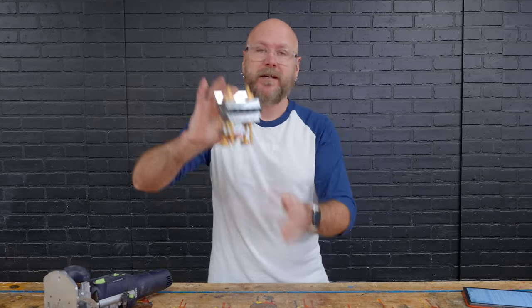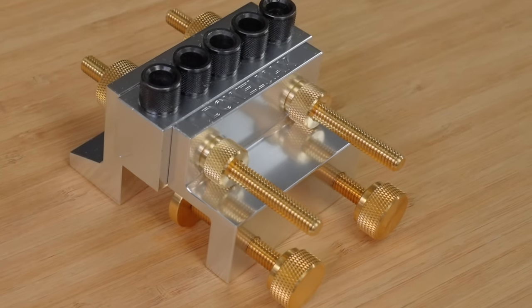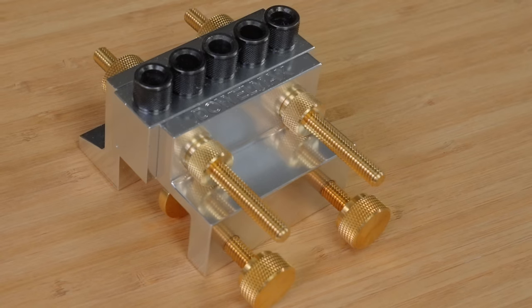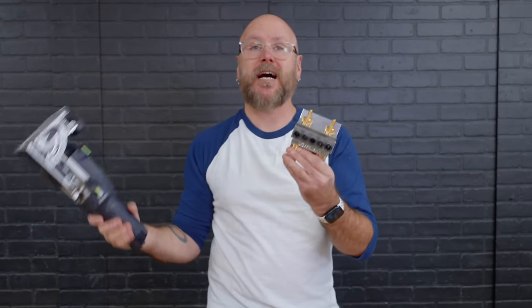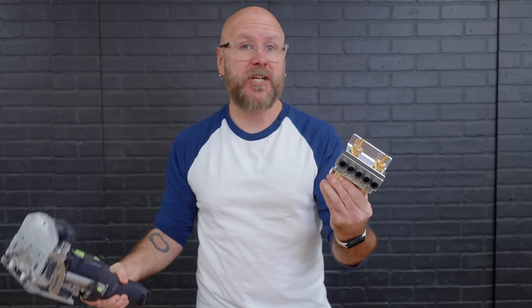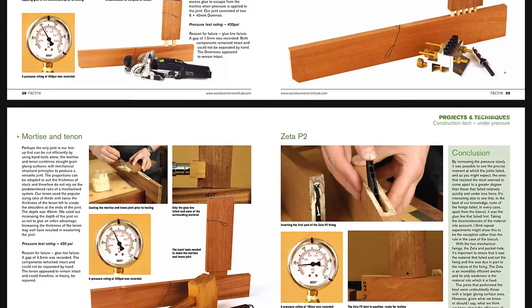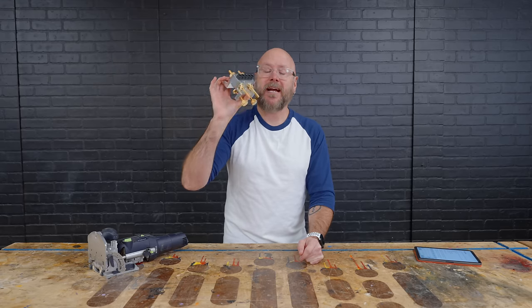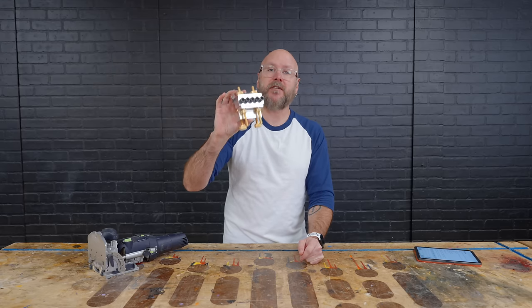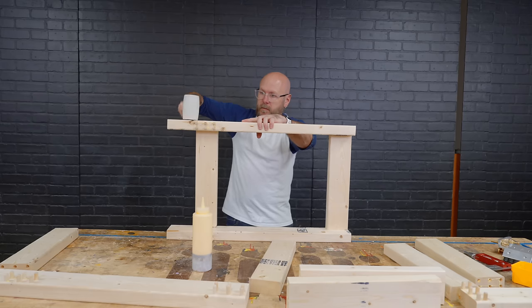They all have their limitations and not all of them can do what the Domino does. Enter the Dowel Maxx. They did send this to me. I am not being paid and they will not see this video before it's published. I will be a hundred percent honest — I've been very hard on these jig companies in the past, so I hope that you'll trust me. It claims it can do everything the Domino can plus more, at a lot cheaper price. They claim it is stronger than a Domino, stronger than pocket holes, stronger than biscuits, and stronger than a routed mortise and tenon. If all of those claims are true at a fraction of the price, I think I may have found an alternative for my viewers.